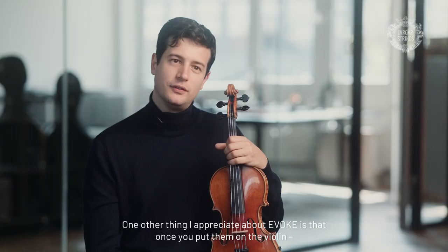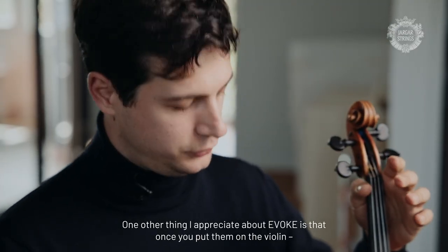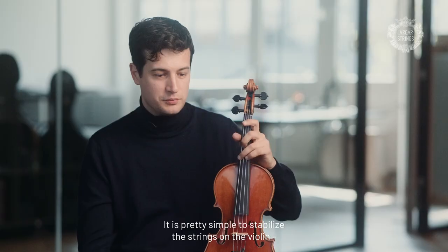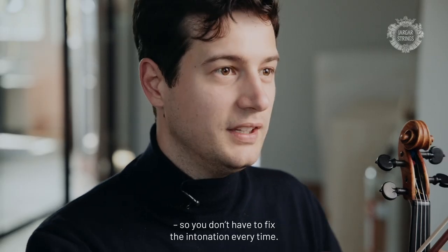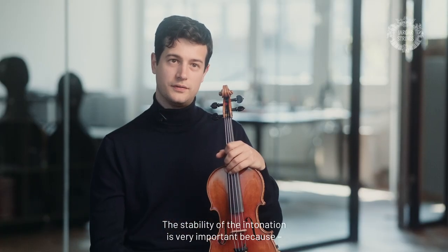One other thing I like about the Evox is that when you put them on the violin, you can make a concert two days after, because the strings are pretty simple to stabilize on the violin. You don't have to keep fixing the intonation every time.